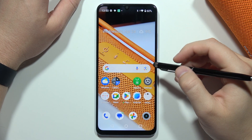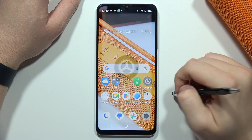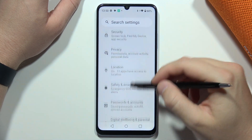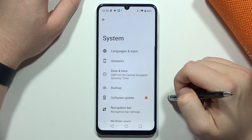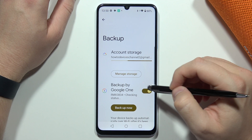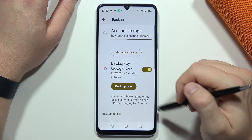To perform a Google backup on the Realme Note 50, first open Settings, then scroll down, open System, and select Backup. From here, enable backup by Google One using the switcher.